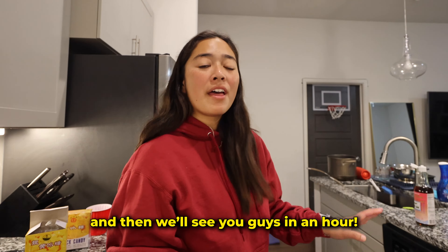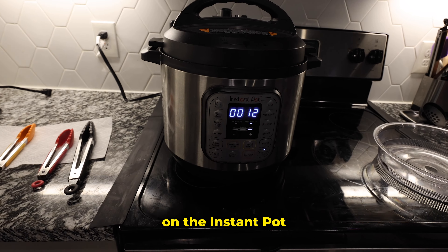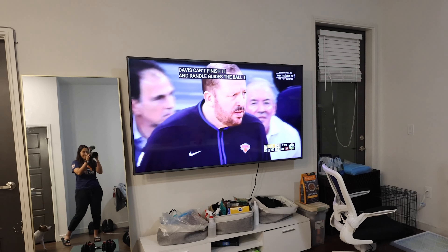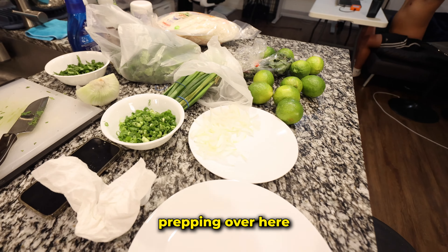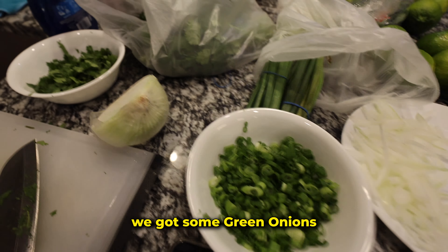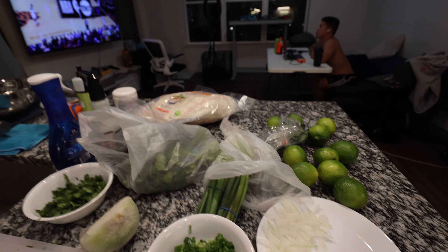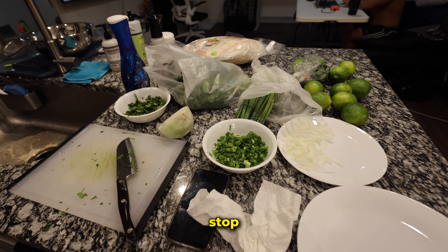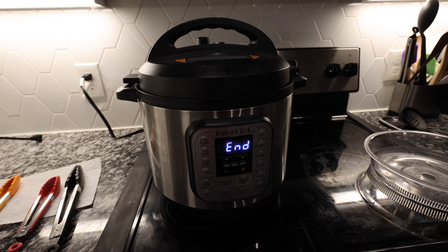It's set — now we wait for an hour. We'll clean up and see you guys in an hour. About 12 minutes left on the instant pot. Zach is watching the next game. Meanwhile I'm prepping — we got some green onions, some cilantro, and some onion. Just cutting up all the toppings and then we're ready to eat.